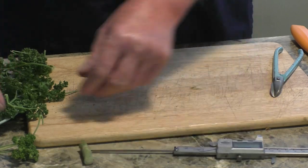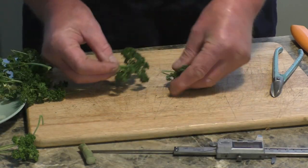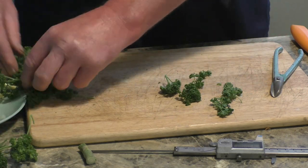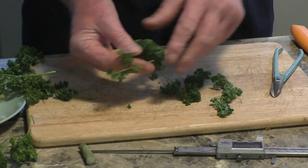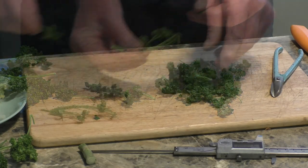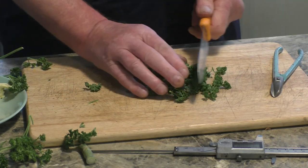The parsley sauce is really simple. All you do is pull the little leaves off the hard stems — the little end bits that we want to eat, not the nasty woody bits. You need to chop them up nice and finely.